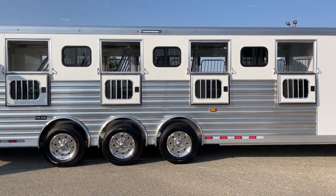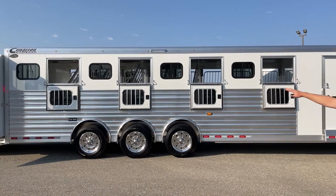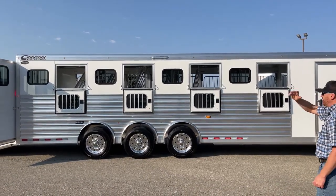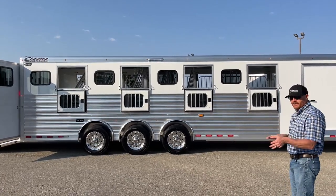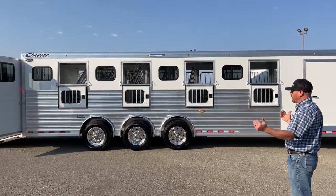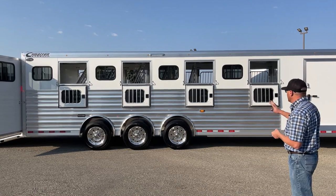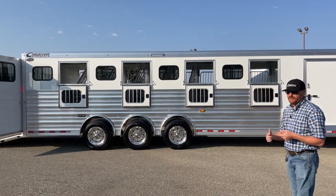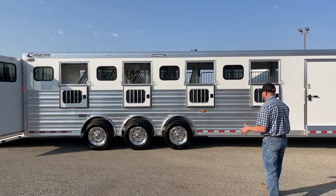Looking at the tail side, you have drop windows every other and bus windows every other. These are a little bit smaller bus windows because of the offset and stall width. If you go standard width and offsets, you might get a bigger bus window, but by incorporating the drops, you still get a ton of airflow throughout this trailer.